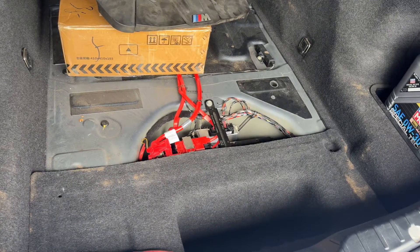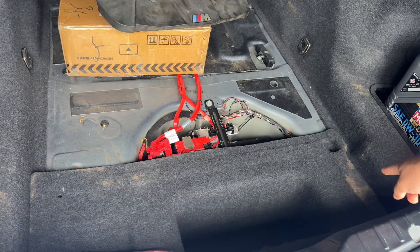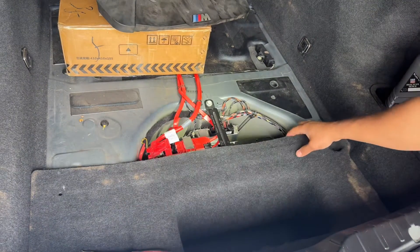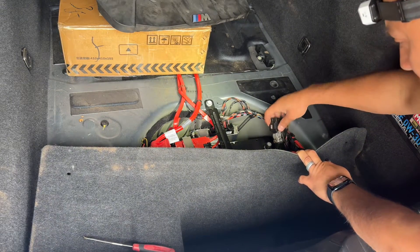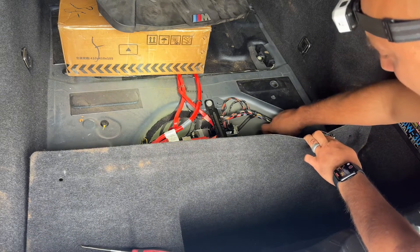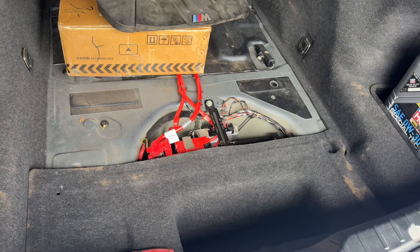The first step is disconnecting the battery. I'm in the trunk compartment — I already removed the cover at the bottom and the two 10mm nuts, one on each side. Your negative terminal is right there, which I've already disconnected. Basically you're going to use your 10mm to loosen and disconnect the terminal. Put it to the side — if you have a rug, wrap it so it doesn't touch the body and create a short circuit. From there we'll move inside the car.